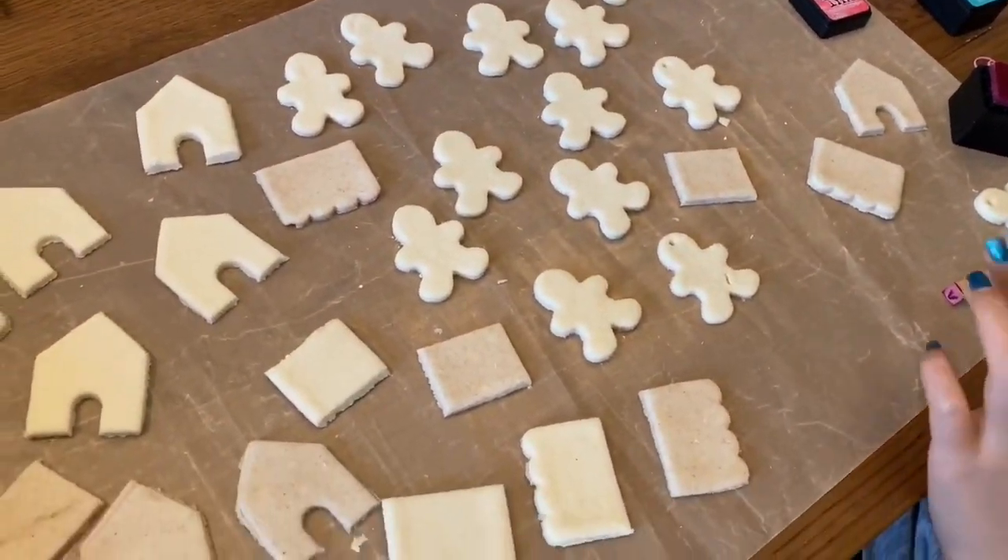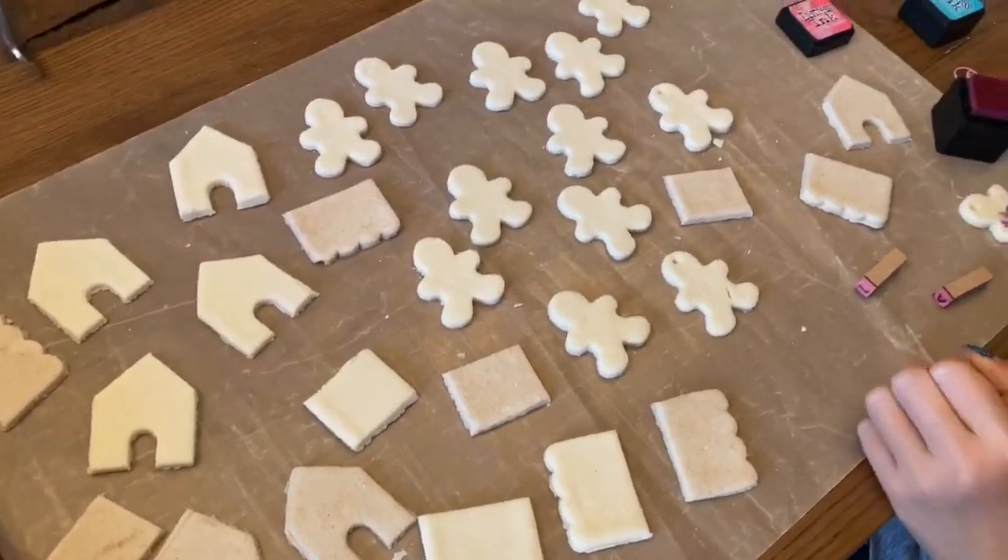After everything is cut out, you can use stamps to stamp your ornaments. For the gingerbread men, I'm using these letter stamps to put names on them.